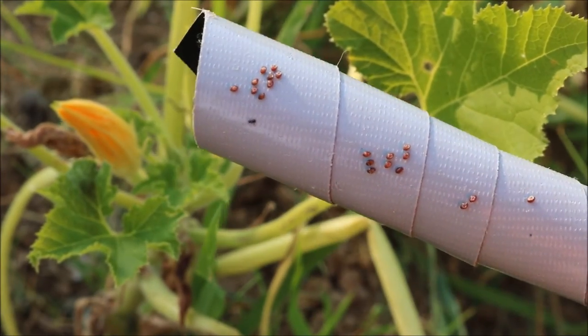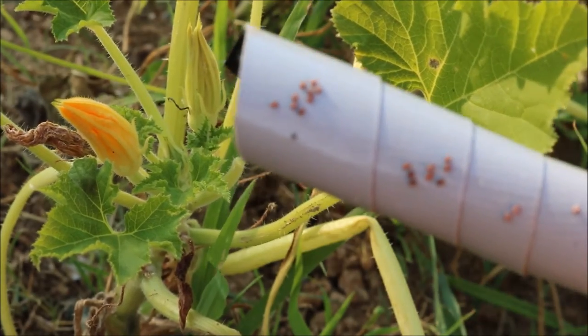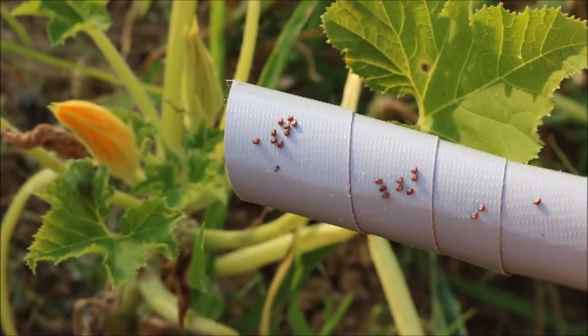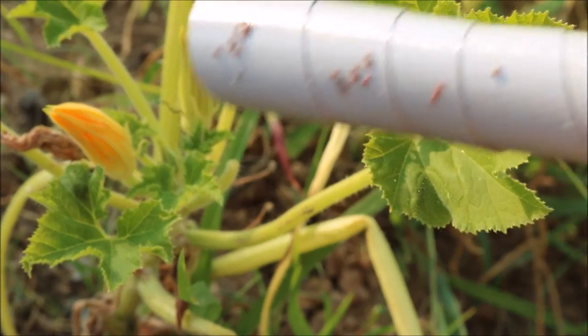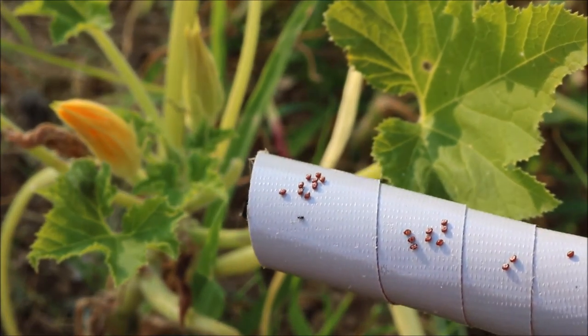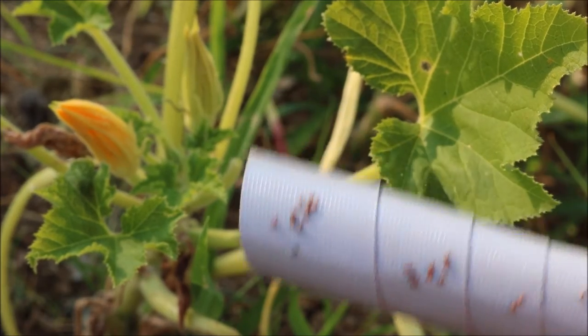It's that simple — just pick those eggs off. You're going to have to do it at least every other day, but probably every day. Every day I come out there's more eggs because the adults just keep laying them. You'll find them on the backs and bottoms of the leaves, and picking them off with duct tape is super easy. Then you can just throw the duct tape away and you don't have to try to squish them by hand, which would be really difficult and tedious.